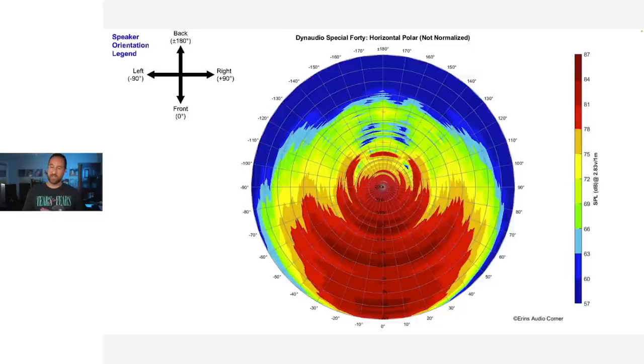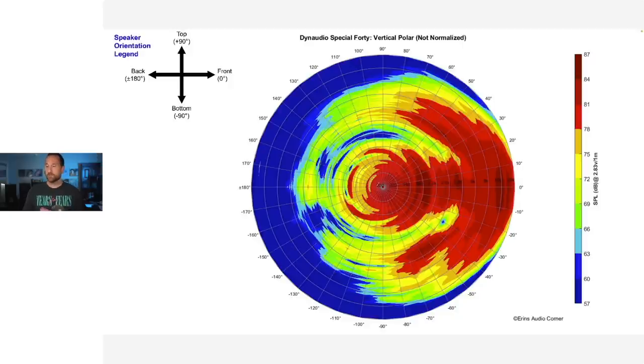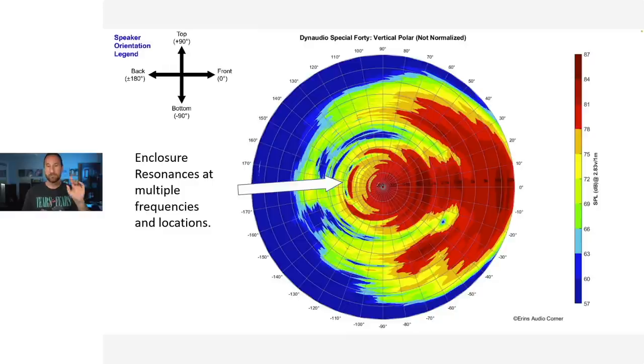This is the horizontal radiation, and we can see it's about plus or minus 70 degrees. The enclosure resonances show up in the off-axis data — around 600 to 700 hertz at the back of the speaker, and closer to 500 to 800 hertz on the sides, showing sidewall resonances. This speaker's enclosure is making its own sound. The vertical response shows you're safe at plus or minus 10 degrees, and maybe up to plus or minus 20 degrees. But importantly, there's extra energy — red in the plot — at the top, bottom, and back of the enclosure, at different frequencies, confirming multiple resonance frequencies.